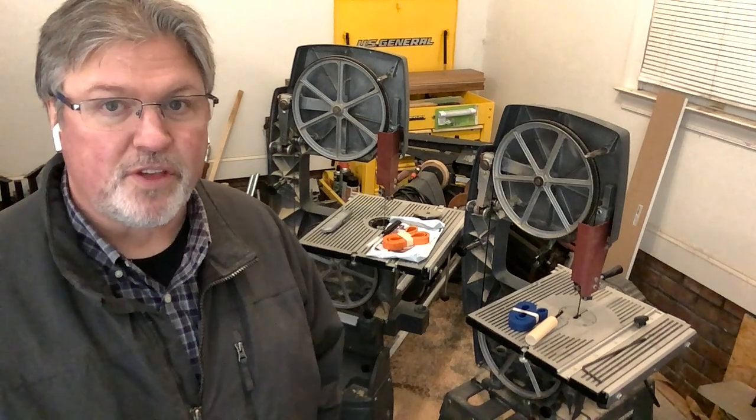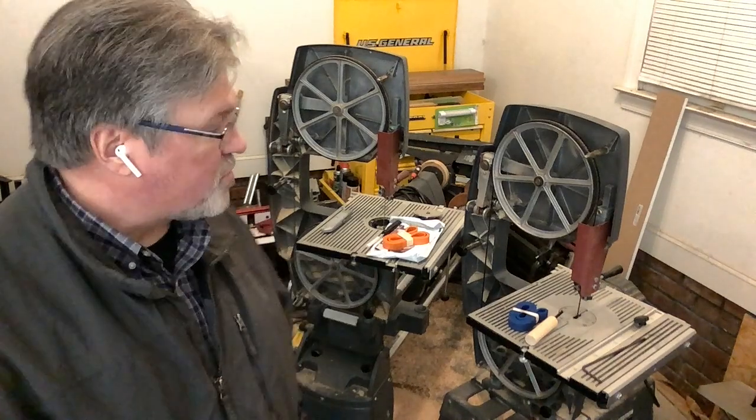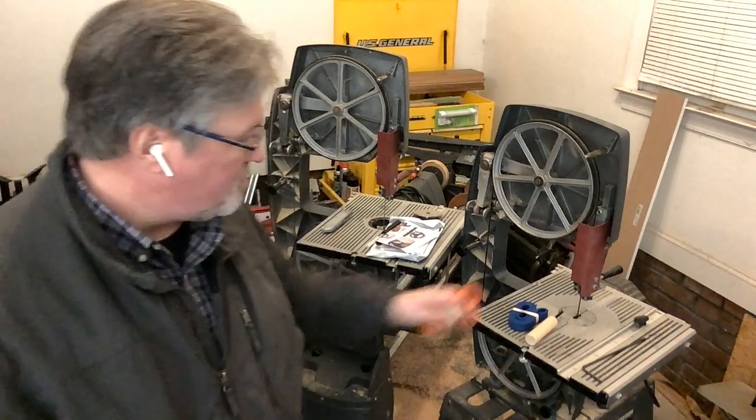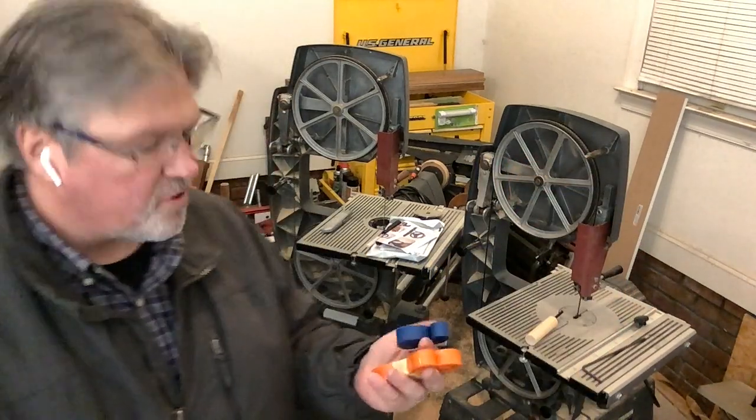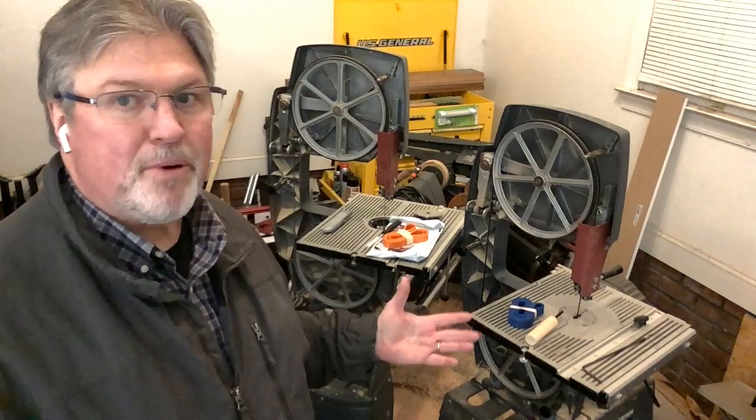I've replaced many of these over the years using the original rubber tire with adhesive method. Both of these have tires that are glued in place, but I wanted to try something new — urethane tires. Since there are so many variations available today, I thought I'd test them. Both are available on Amazon; the blue one is also on eBay, and Shopsmith sells one too.